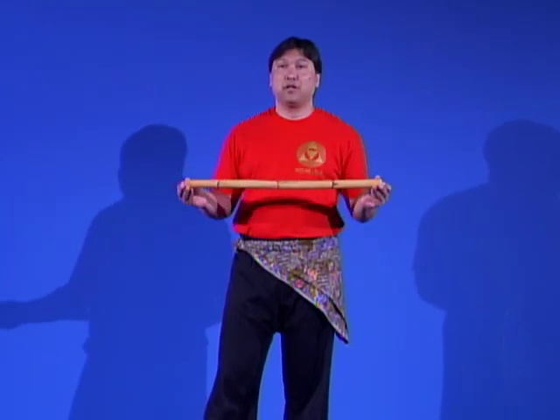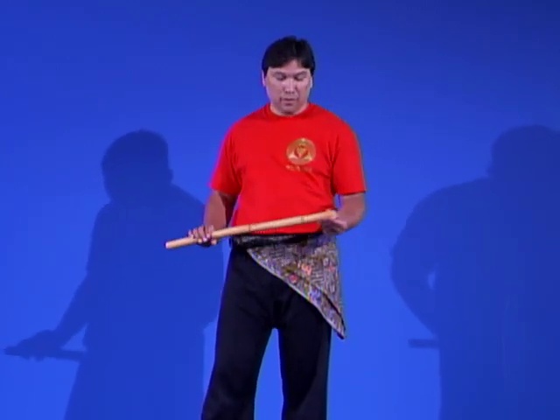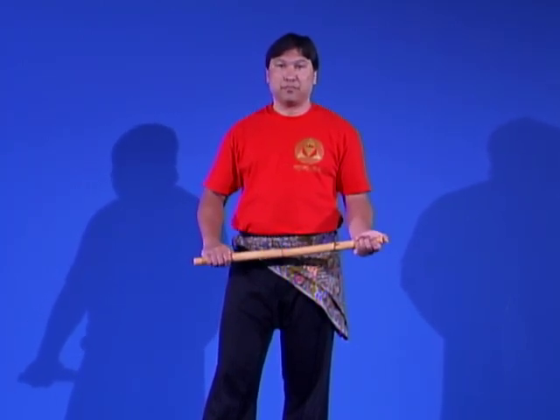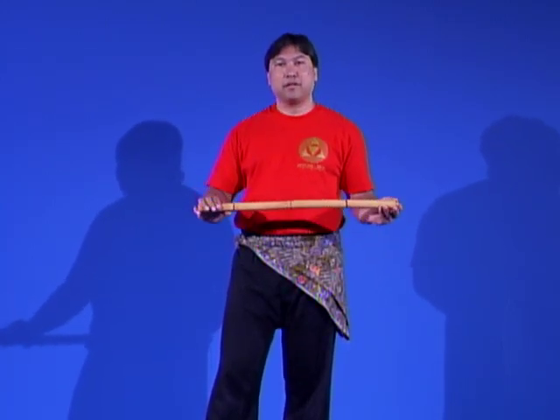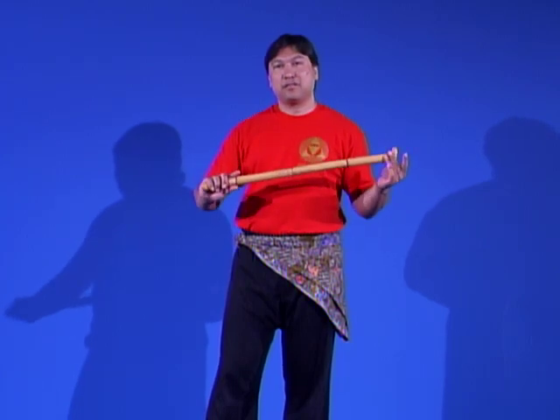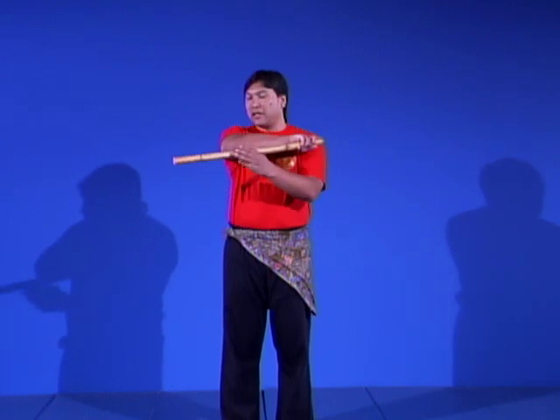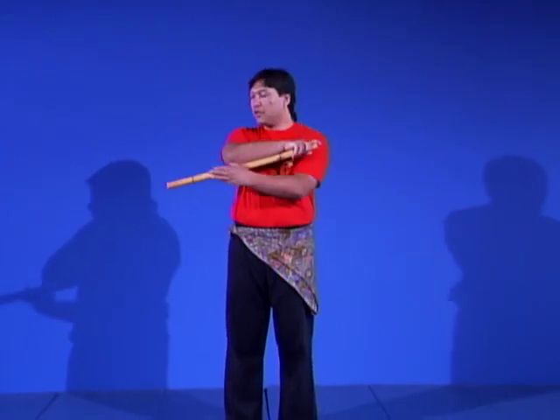Pencak Silat is primarily a bladed art. Most maneuvers and training techniques are based on the premise of using a blade. We utilize a rattan stick — different from bamboo, which is hollow. Rattan has a solid core and is used for training. It can also be used as a weapon; it tends to crush bone rather than cut, making it equally effective. The length of the stick is based on a person's anatomy, ideally just skimming the ground as you move it.